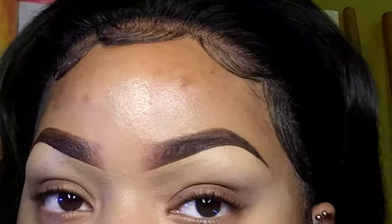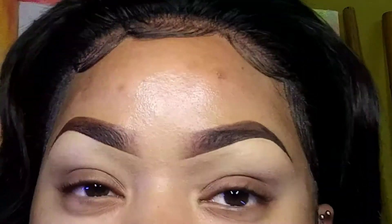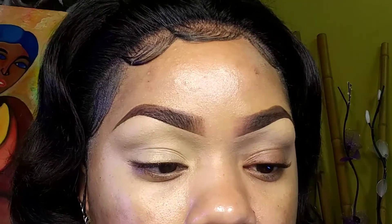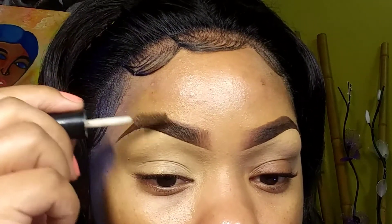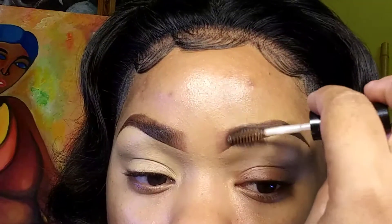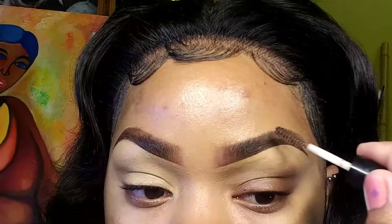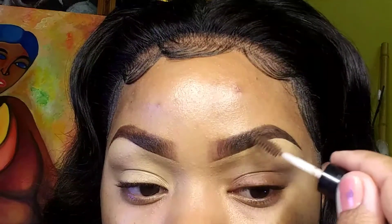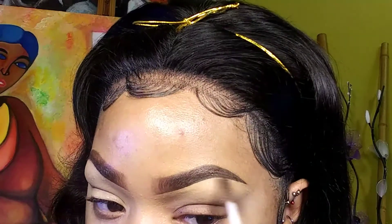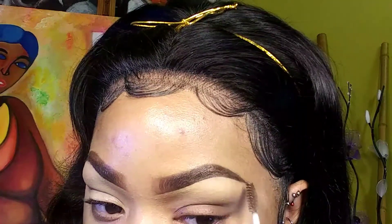There you go! That side is done with the pencil, and that side is done with the dip brow gel. Then I take a clear brow mascara and use the wand to set everything in place, making sure the brow hairs go in the direction I want — the front faded part going up, and everything else going to the side.